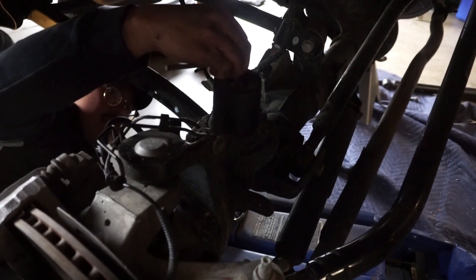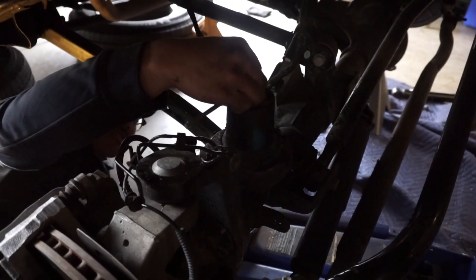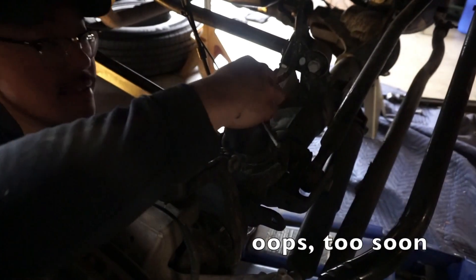We're putting on the lower bump stops, trying to get them screwed on.